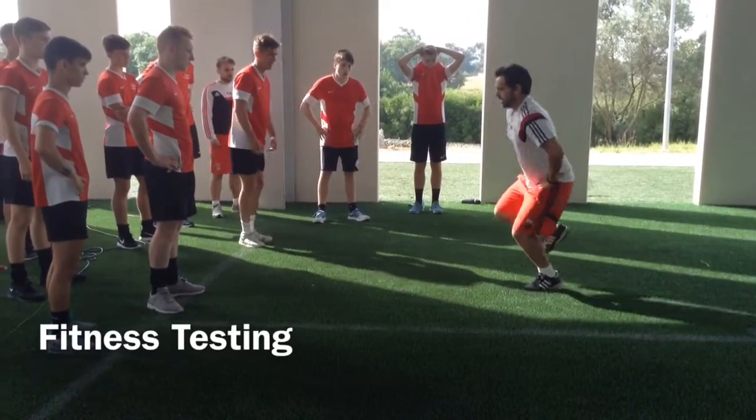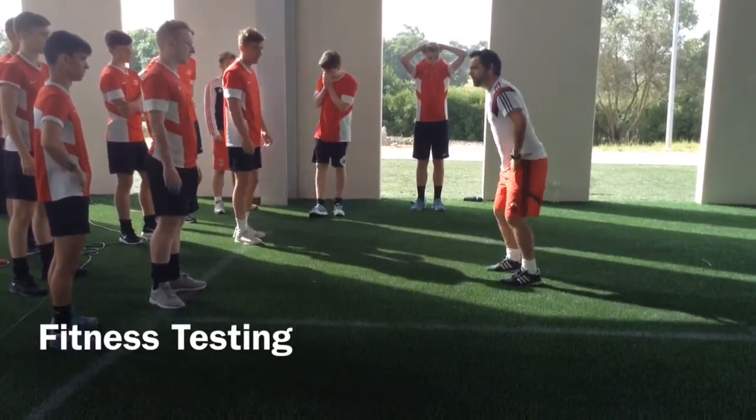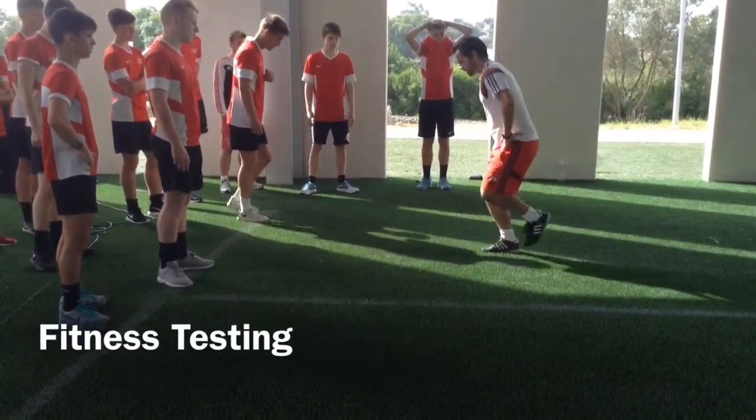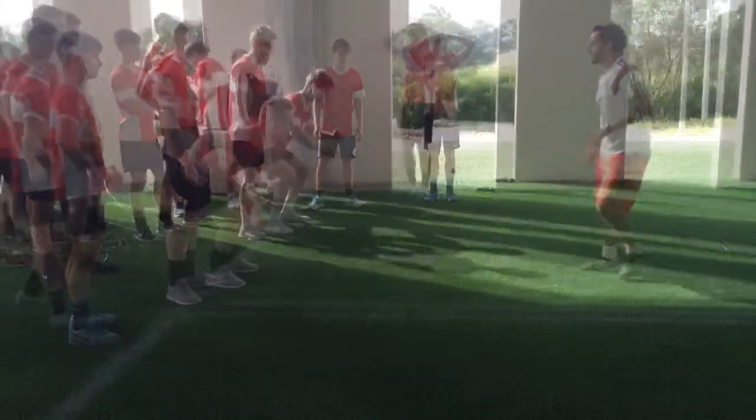Single leg jump, land, and change the feet, okay? Let's start.